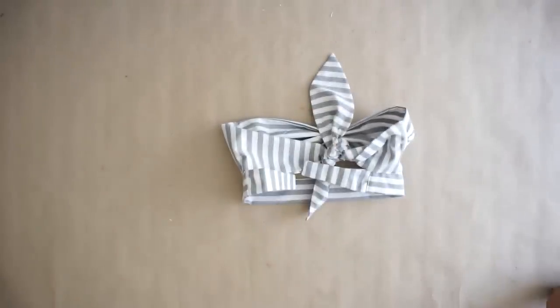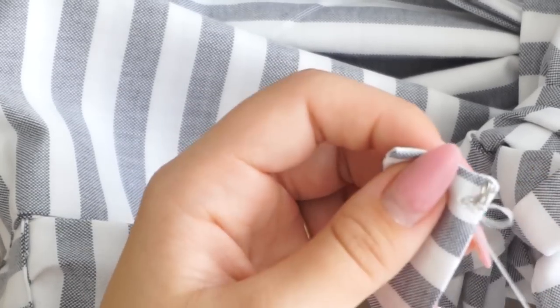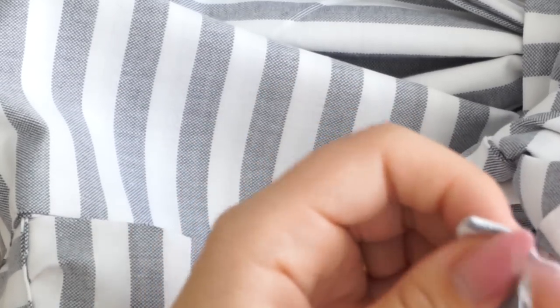For the last step, attach those little hooks on the back so you can close the top, and then you're done.